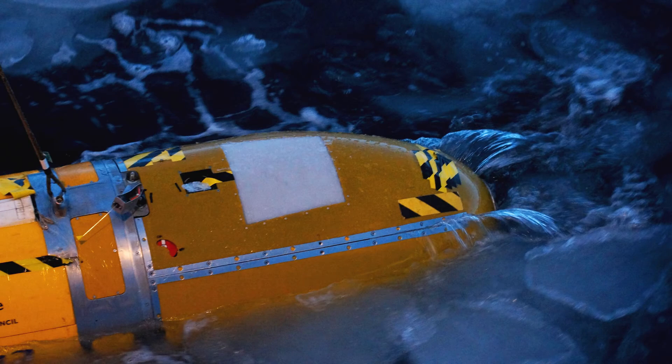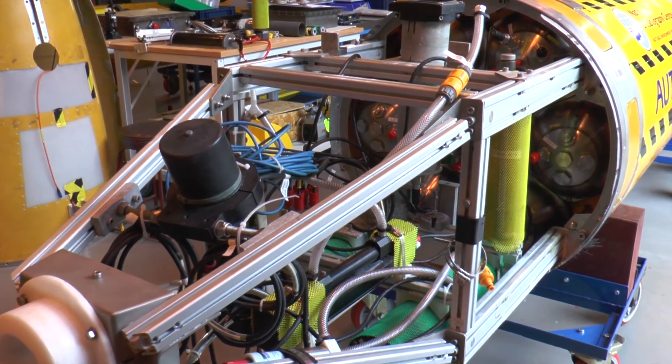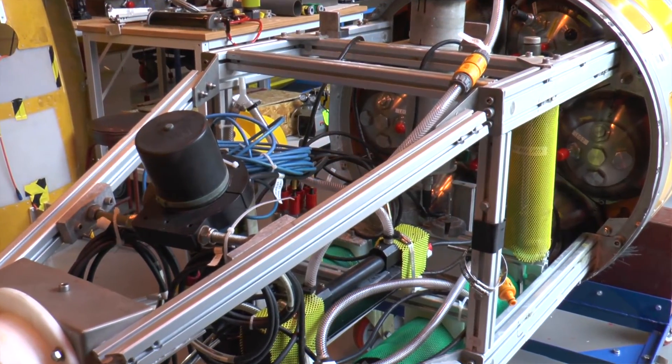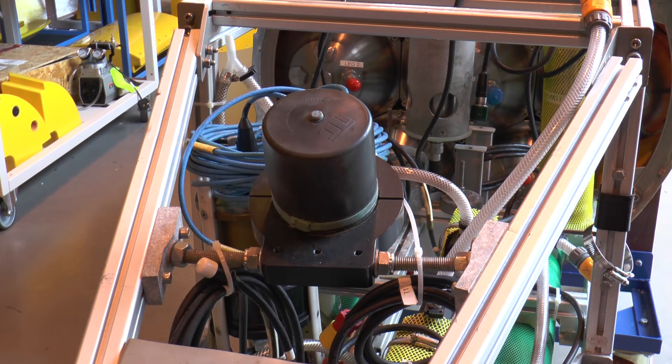So I'll give you a tour of Autosub 3. This is the nose section and if we look at this black object here, this is actually the ears and the sound source for the communication systems on Autosub 3. Through this black boot, as we call it here, we send messages to the AUV and receive messages back from it.